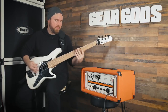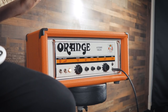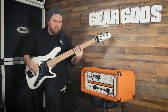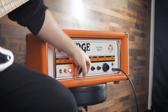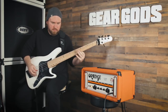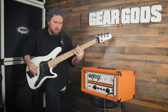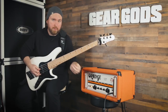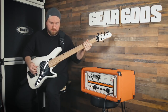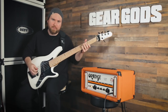Here's with the treble all the way down. Here it is with the treble all the way up. Here it is with it back in the middle. Let's try scooping out the mids all the way. Here it is with the mids all the way up. I actually kind of like it with the mids scooped, personally — at least a little bit. Now here's with the bass all the way down on the bass amp. Not so bassy of a bass amp anymore.